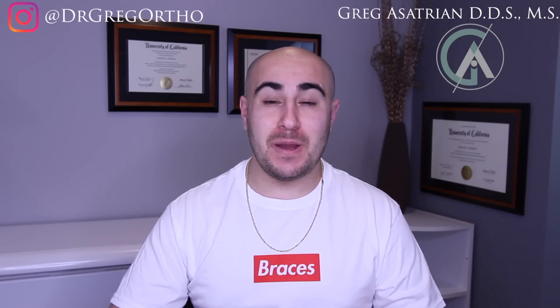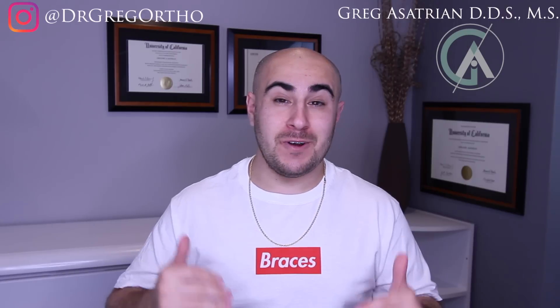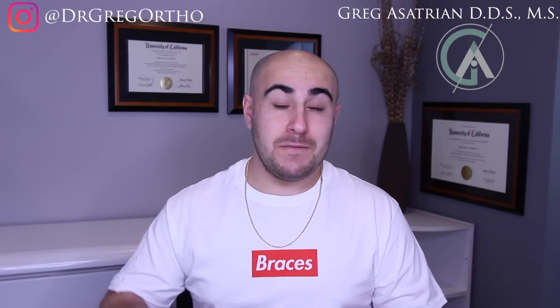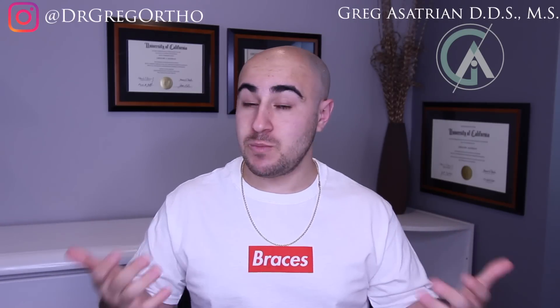What's up guys, Dr. Gregg here back with another episode of Braces Explained. I hope you guys have all had an awesome week and are ready for another educational episode. For those of you who this is the first time here, welcome to the channel and make sure to hit the subscribe button so that you can stay up to date with all things braces.